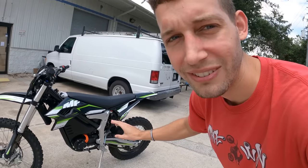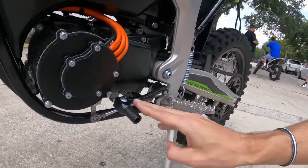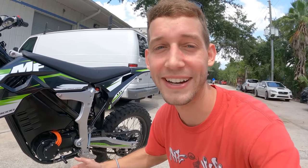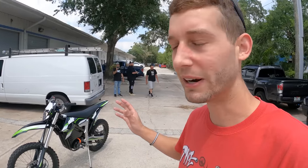As you can see, this thing has gears. It literally has four gears like a real dirt bike, which is crazy. I've never ridden an electric bike that has gears, so I'm super interested to see what this thing's gonna feel like. Let me give you guys a little 360 walk around.